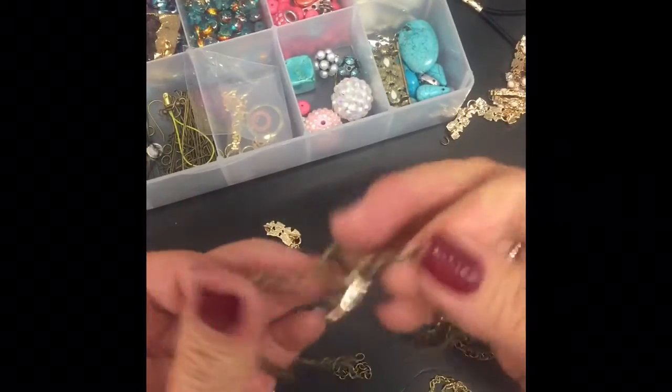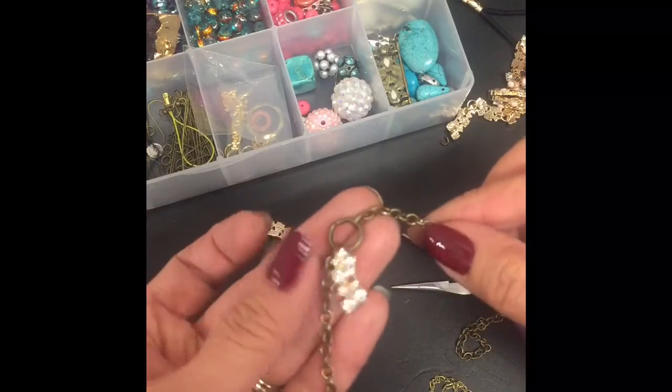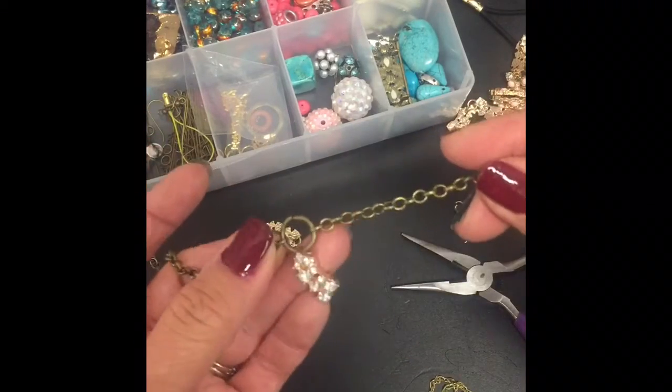So now I have something like this. This is going to kind of dangle in the center of the forehead, and the chains are going to go around towards the back, behind the head.